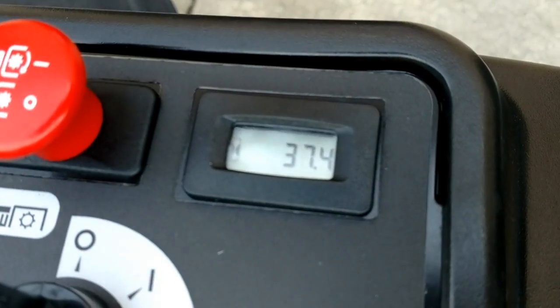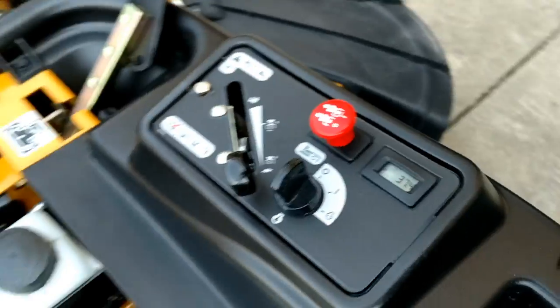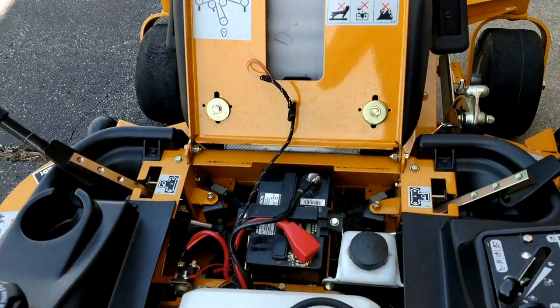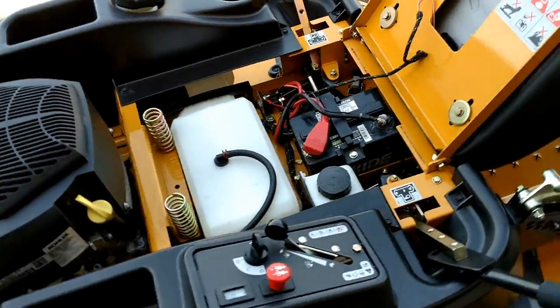This unit has 37.4 hours on it — very clean, hardly used. Tough to really find any flaws in this machine.